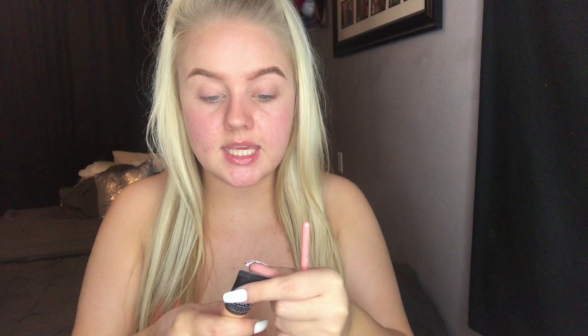To prime my lids I'm going to use the Younique Skin Perfecting Concealer. This concealer is so thick and full coverage — I love it. I'm using the shade Organza, putting a little bit on the back of my hand, and using the same brush from before to pack it all over the lid.